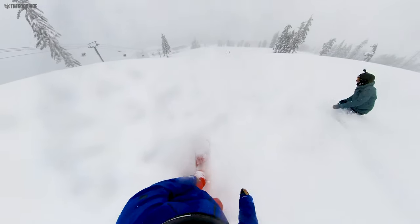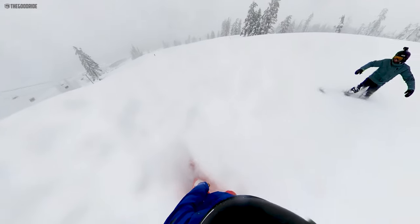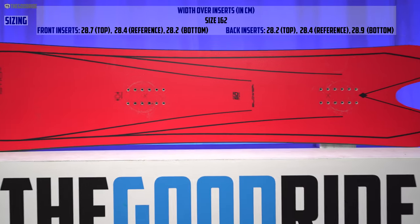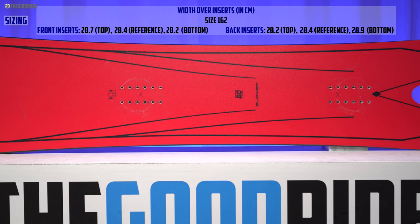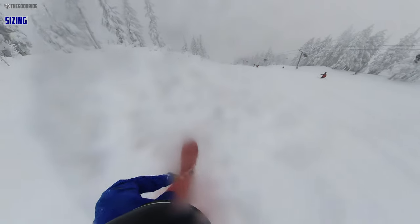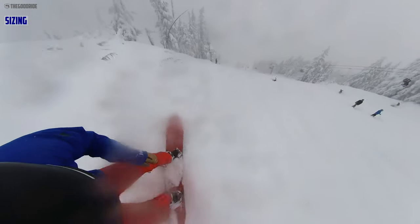It's a wide board, so it worked for Davey. I even had a pretty good time with it, although it was a little hard for me to steer on groomers with my size 9 boots. In powder, this was perfect for me. When I was in that deep light challenging powder — that kind of no-turn day where everybody just went straight down and most people were stuck — I was just going right past everybody with this thing.